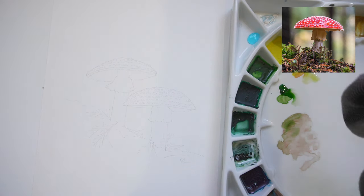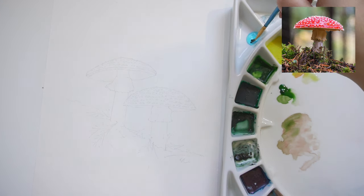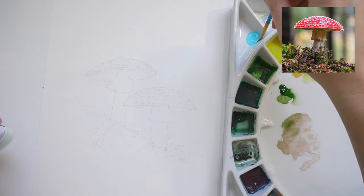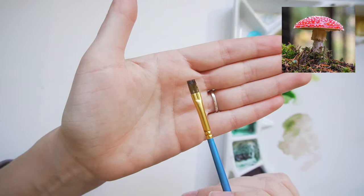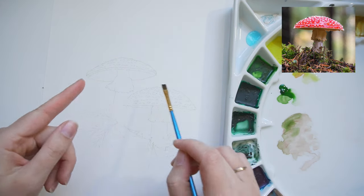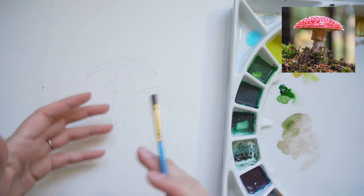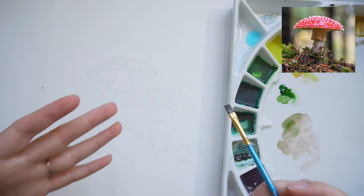I'm just taking some regular dish soap and a brush that I do not love, and I'm going to stick it in the dish soap and then in the masking fluid. The dish soap will protect my brush from the masking fluid so it will not ruin it. I tend to be generous because I don't have to buy more brushes. I'm going to use this technique to apply masking fluid to this mushroom. The mushroom on the left I'm going to do without masking fluid, just to show you how you can work around this — but it is easier to do it with the masking fluid.